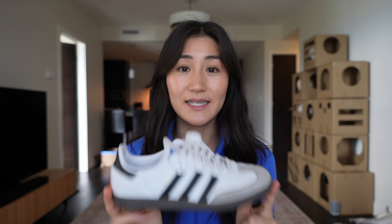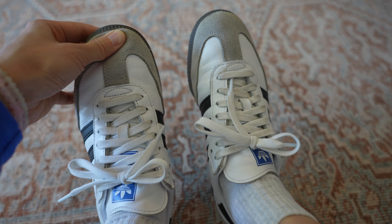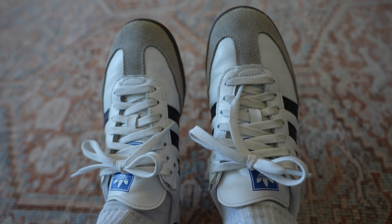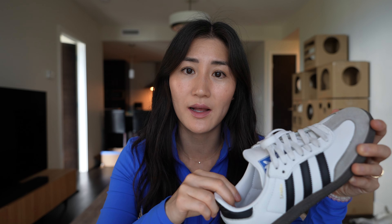Starting with the ultimate OG — the Adidas Samba. For me, these ones fit the best. I would say these are very true to size. They have the perfect amount of wiggle room for my toes, they feel very snug and secure around my foot but not too tight, and the tongue is quite flexible as well.